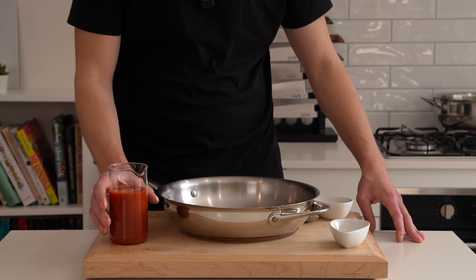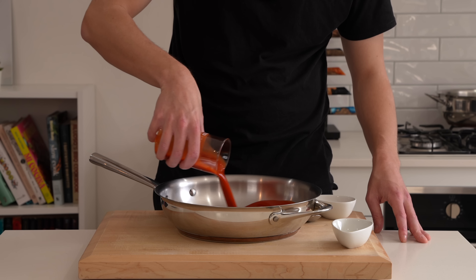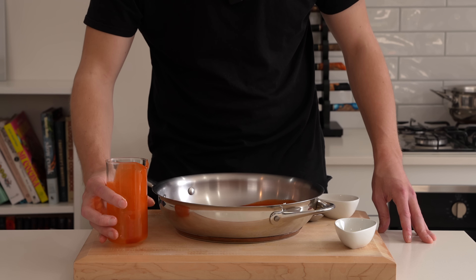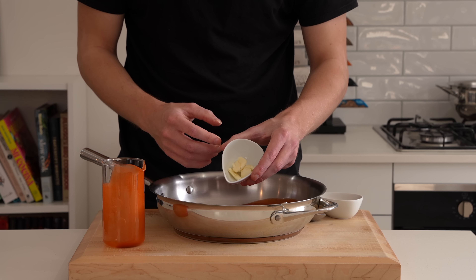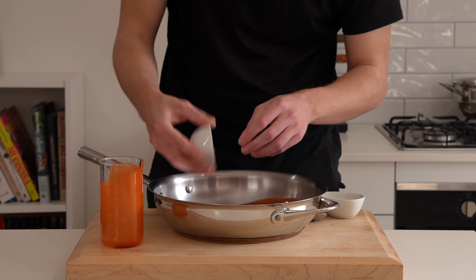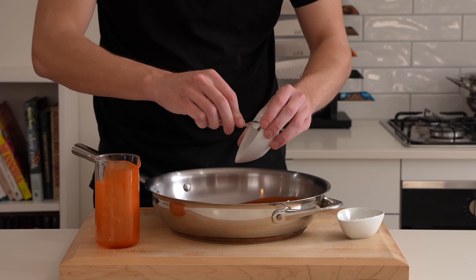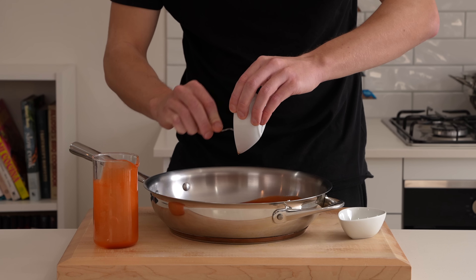For the hot sauce we need 100 grams of unsalted butter — I use unsalted so I can control the seasoning better. This here is two bottles, or 300 milliliters, of Frank's hot sauce. You can use any hot sauce of your choice. Here are two cloves of garlic, just crushed — they add a beautiful flavor. Last but not least, this is 20 grams, or about one tablespoon, of honey, just to add a little sweetness.